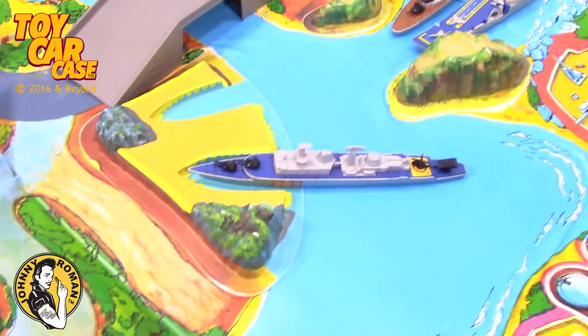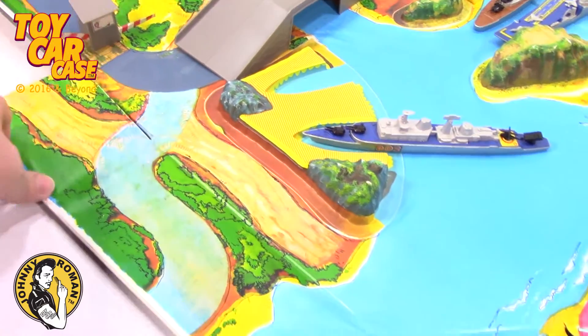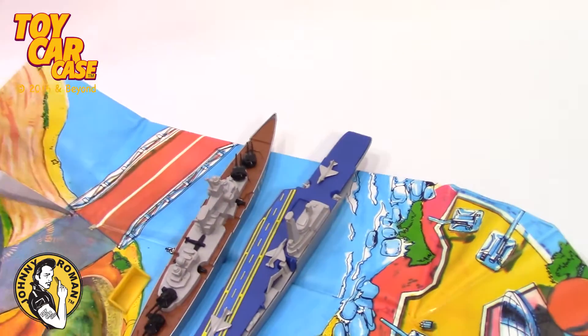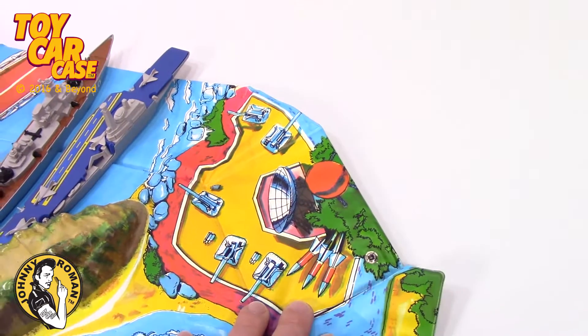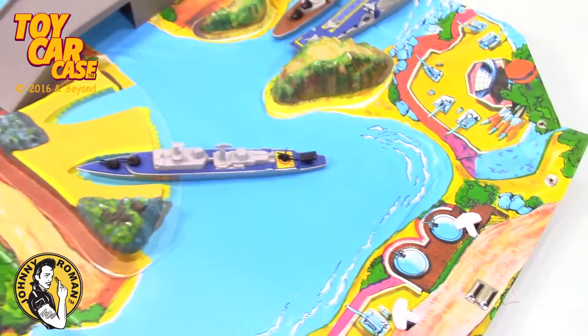Now these are the flaps of the play set that fold down and become more of the landscape. And because it's been folded so long, they pop up. Now if it sits here for a while, I'm sure this will all lay flat and beautiful, ready for play.